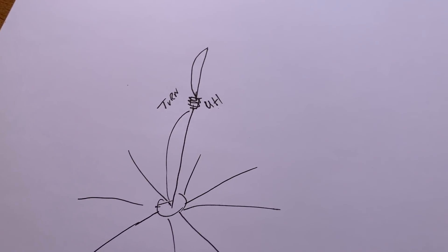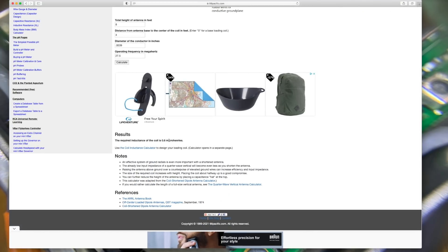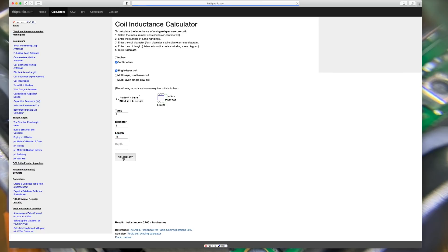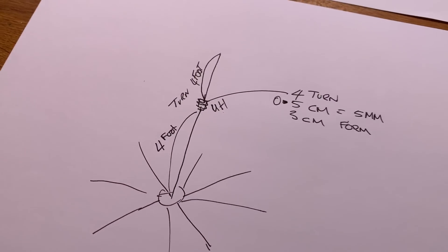On the computer at 66pacific.com we put in 8 feet as the height of our antenna, placing the coil in the middle at 4 feet, and use 27.5 MHz. The result is we need a coil of 0.6 microhenries. Using the coil inductance calculator with 4 turns on a 3 centimeter former, spaced at about half a centimeter, we get very close — 6.7 microhenries. That will do.